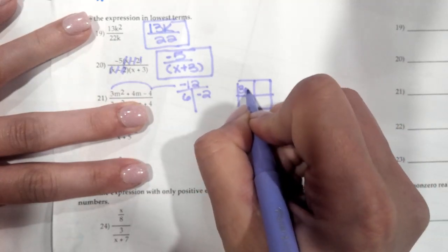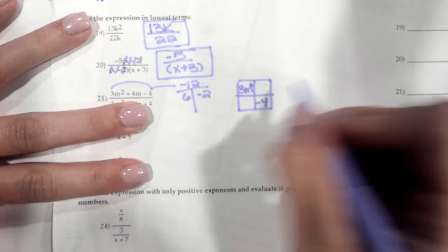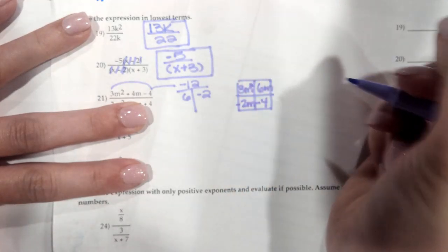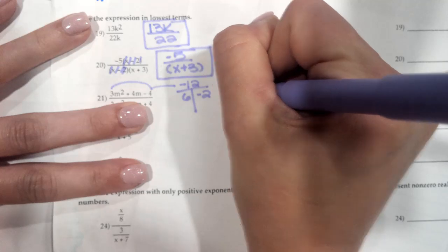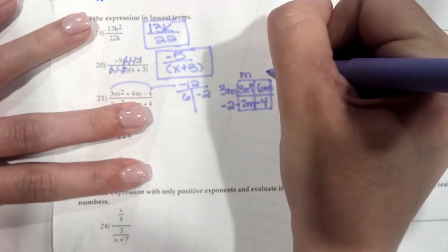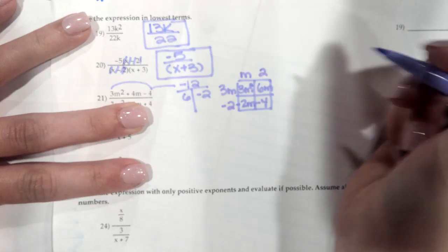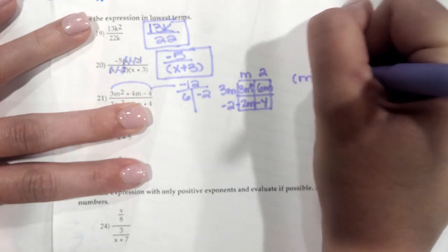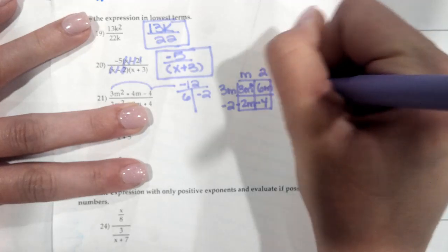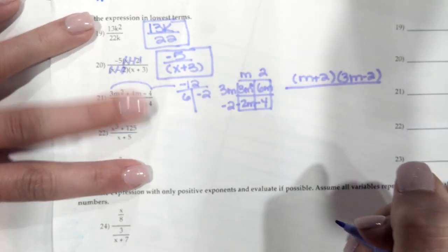We do 3m squared minus 4, then we do a 6m and a negative 2m. Both of these are divisible by 3m. This would be a negative 2, this is an m, and then this is a 2. So on the top, our factors are (m plus 2) and (3m minus 2). Then we're going to simplify the bottom.